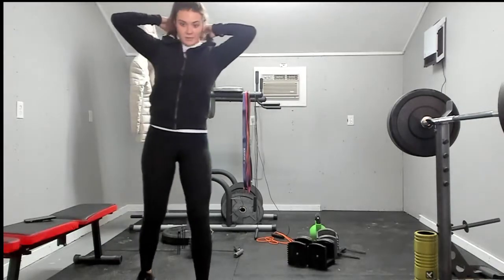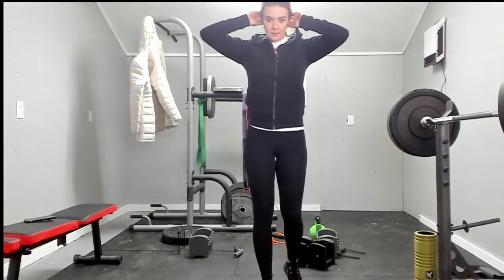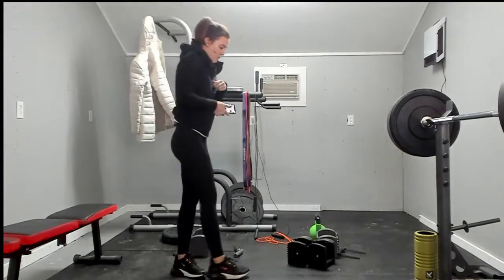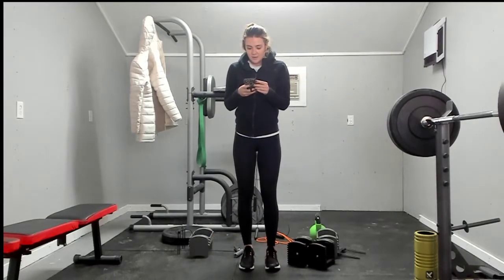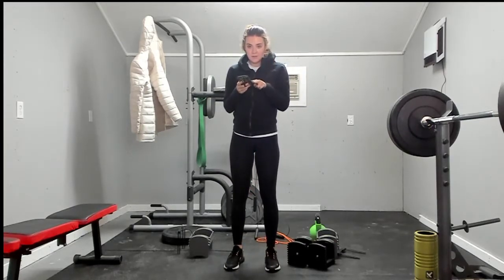A progressive HIIT workout means we're going to start off with five movements. We're going to have five movements and we're going to do them ten down to one. Our five movements are squat jack — which we did yesterday — a dumbbell thruster, which we also did yesterday.